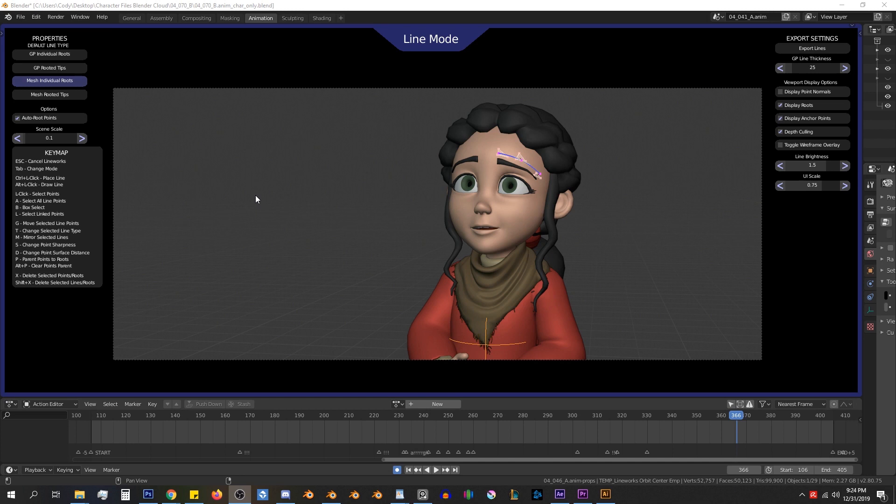The last option in the left panel is our scene scale. The smaller your character is, the smaller the scene scale should be, and the bigger the character, the bigger the scene scale. It also factors into the point surface separation distance as well as the size of the routes. And the last thing in the properties panel is our keymap, where you will be able to see all the available keys to press and what they will do. If you no longer want to see the keymap, you can just click it to collapse it.